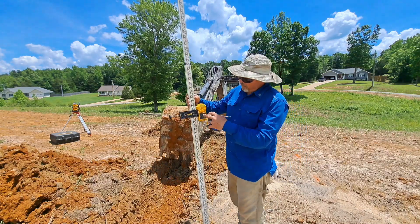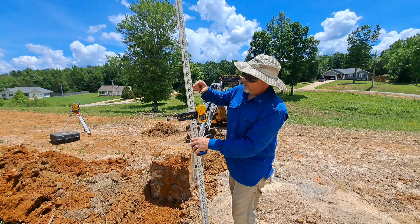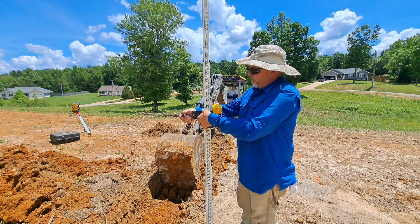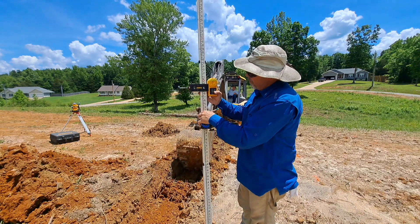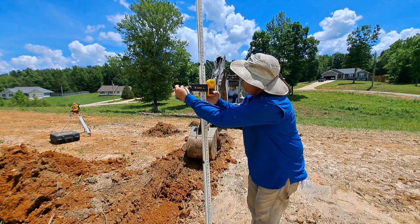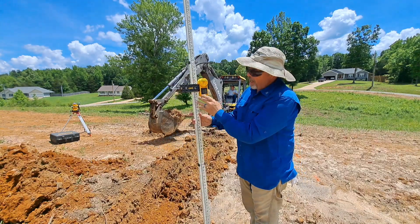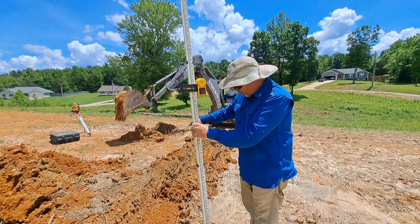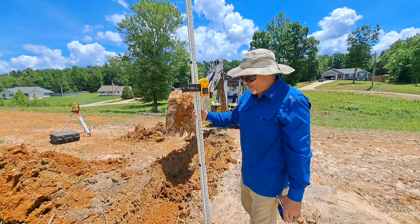What I'm doing here is we've got to step down eight more inches right here, so I've got to move this down eight inches. I know it looks like I moved it up, but you have to move it up on the pole because it goes down in the ground. It doesn't make a lot of sense but that's the way it works.